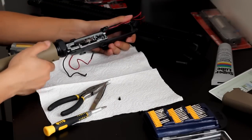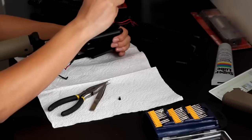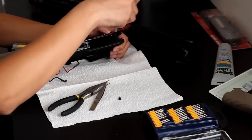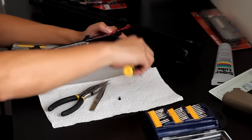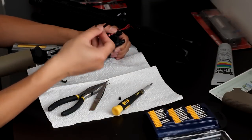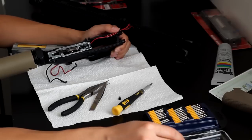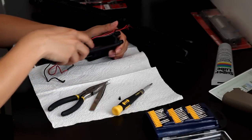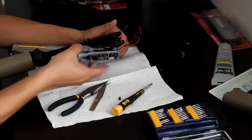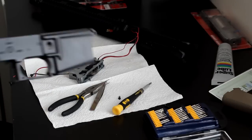Right here you can see there's a plate holding in your wires if you have a front wire. Go ahead and unscrew the small screw in the front that's holding the plate down. The plate and the fake bolt catch will come off. Then put your gun on semi and lift up your lower gearbox. There you have it — put your lower assembly aside.